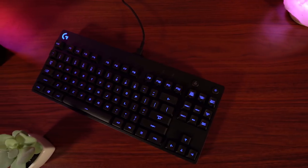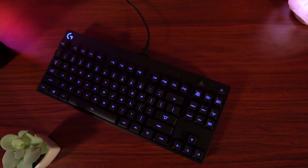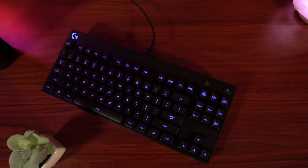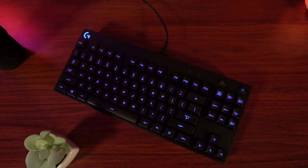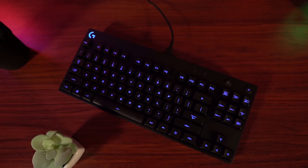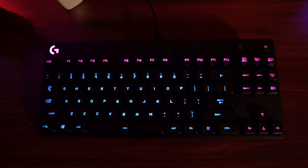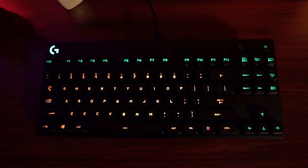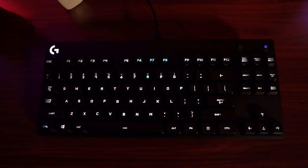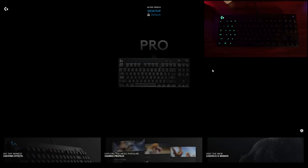In terms of lighting, the G Pro looks really good. The light pipe design of the Romer G switches means the center-oriented characters on the keys are fully illuminated with bright and vibrant light. Even the keys with side-etched characters look really good with no breaks in the illumination at all. The trade-off is that there's no ambient light spilling out from under or around the keys like you'd see with a traditional switch design, but if you're into crisp well-lit keys without a lot of distracting light all over the keyboard, you'll really dig Logitech's keyboards.